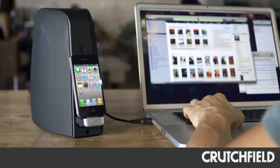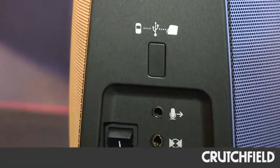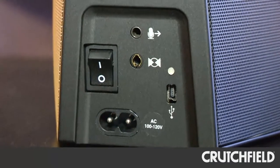On the secondary side, as we talk about fitting into the desktop environment, we do offer USB and analog connections. With USB, when your iPhone's docked, you can sync to iTunes and charge. And with the analog mini-jack connection, the dock also doubles as a computer speaker.